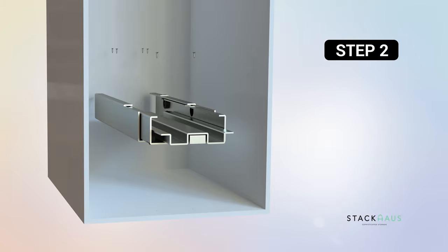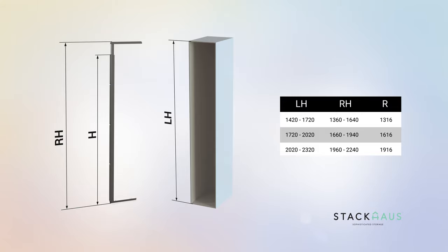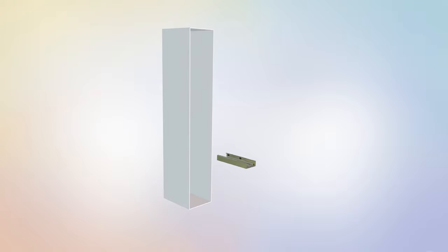Step 2: Installing the rail tracks. For this step you will require the following parts. Two people will be needed for this step. There are different size models available. Depending on the height of your cabinet, please see the corresponding dimensions as instructed in the manual. Begin step 2 by locating the upper rail track, part A, and the large guide rail track, part C.